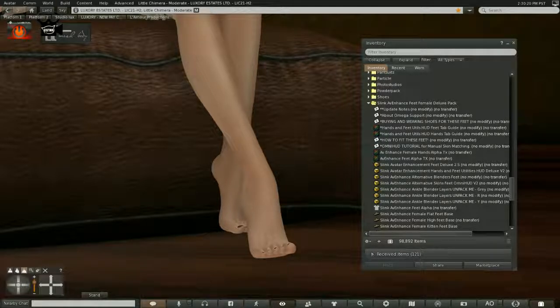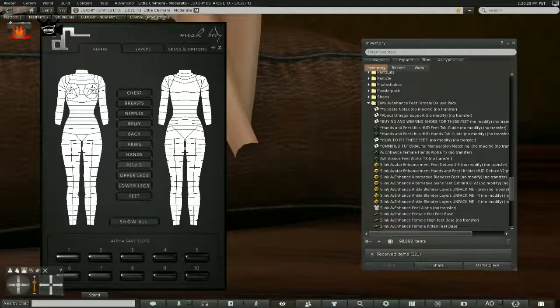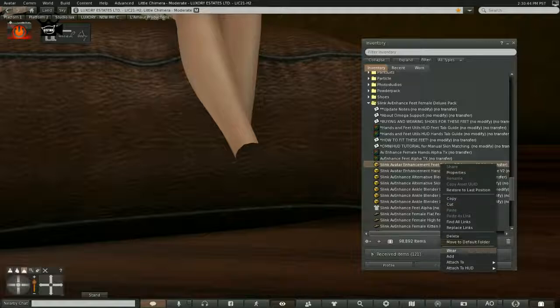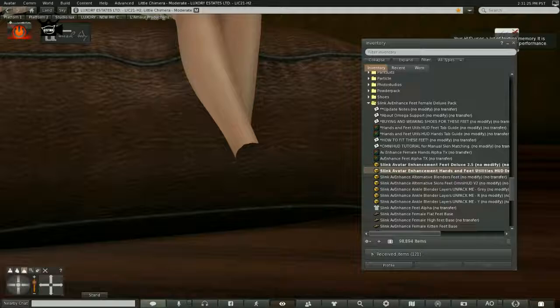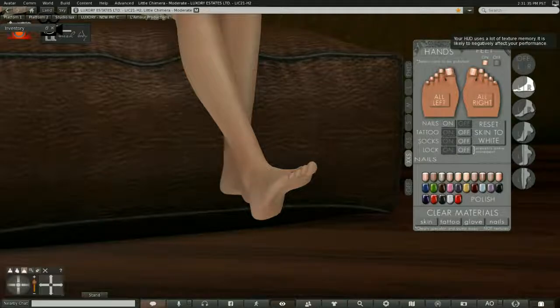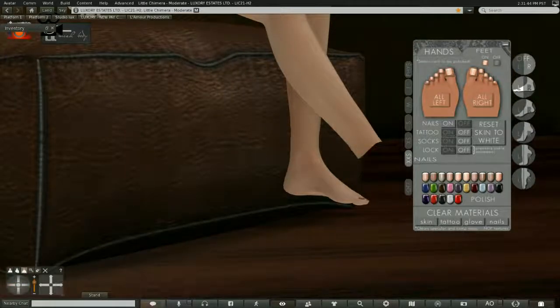The beauty of this system is that we can remove the feet simply by making them invisible. So let's make our Maitreya feet invisible, then add the Slink foot — and there's only one item to add, which is really nice. Then we put the HUD on. Basically you wear two things from this box: you add the HUD and you add the feet. You make the feet visible, and that's it.